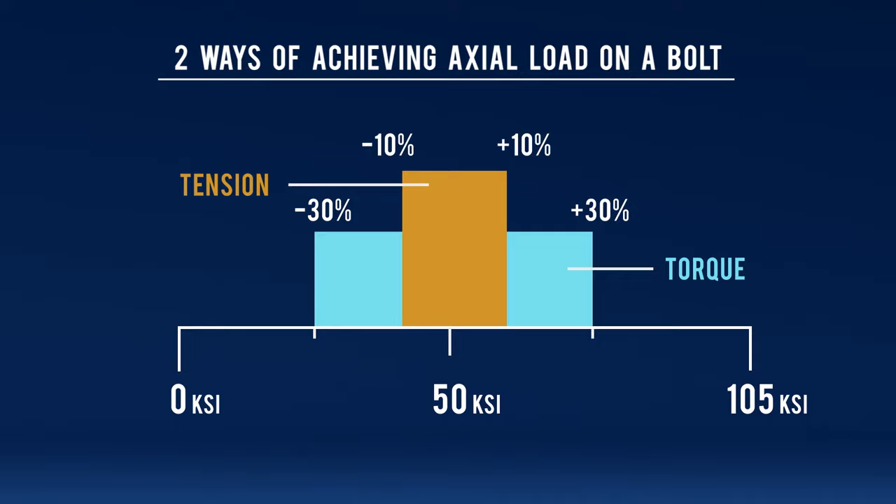Why does that happen? Well, the reason why is because the K factor can change just with the temperature in the air. So if it's hot, there's going to be more lubricity, and if it's cool, it's going to be a little bit harder. So that's the reason why torque is not as accurate as tensioning.